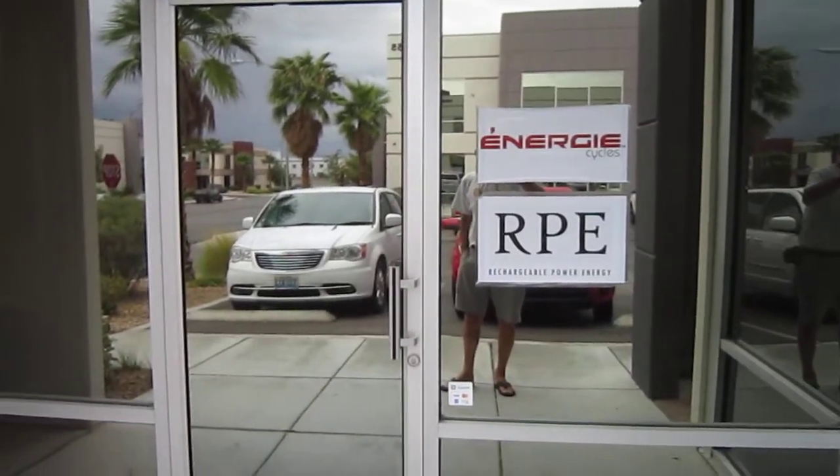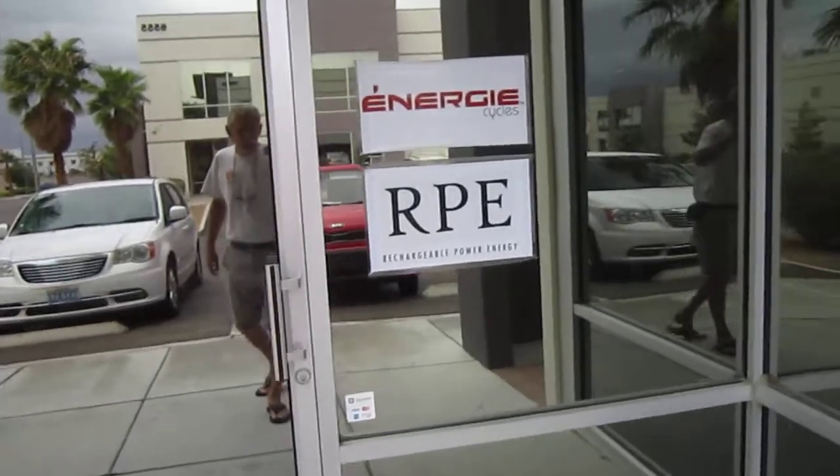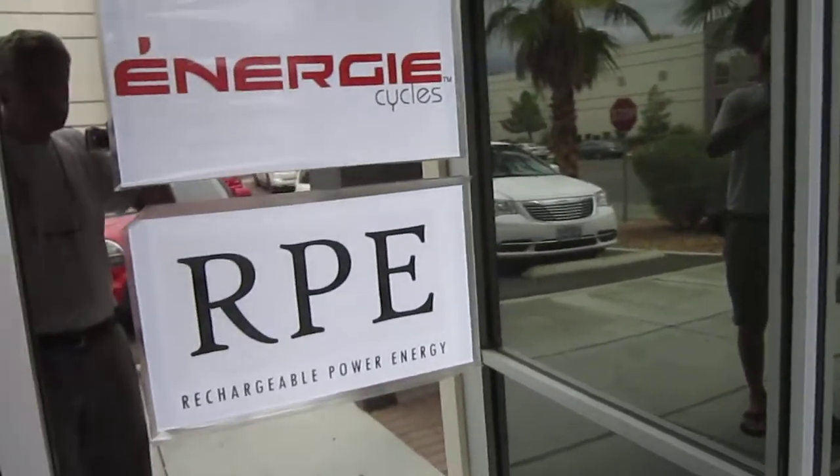All right, first day of Interbike — actually tomorrow is the first day in the halls. I'm here at RPE, my first stop in Vegas, just south of Vegas. They're called Energy Cycles, rechargeable power energy, and they have their new Ripples.